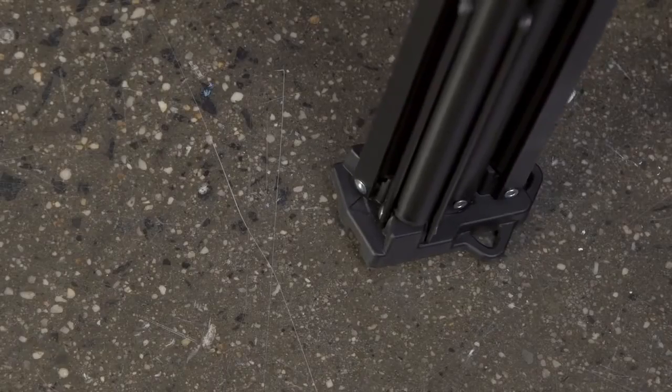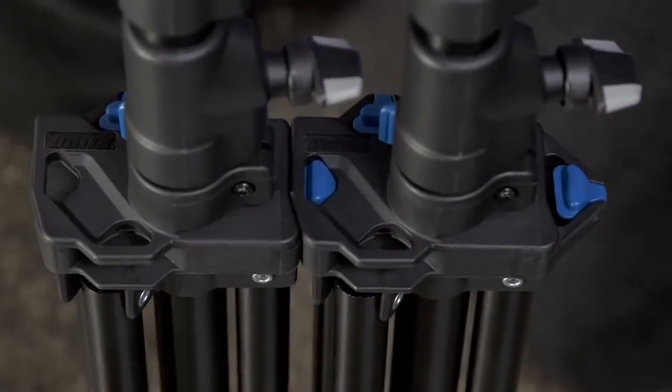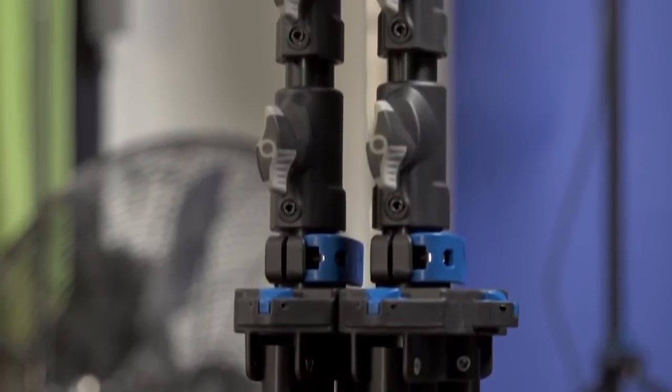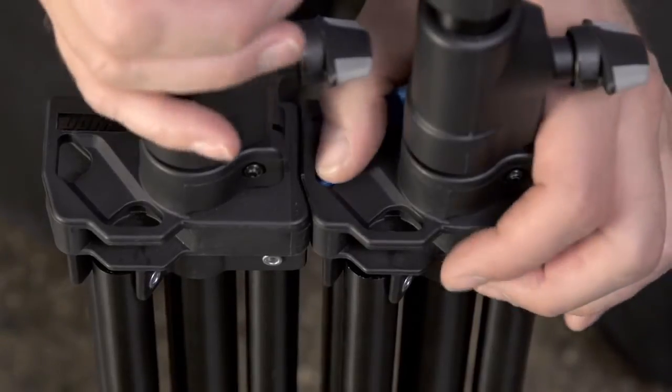To connect your stands, line up the folded stands and close them together until you hear a click, and then you're in business. To disconnect, press down on the blue button on the top of the center column and pull apart your stands.